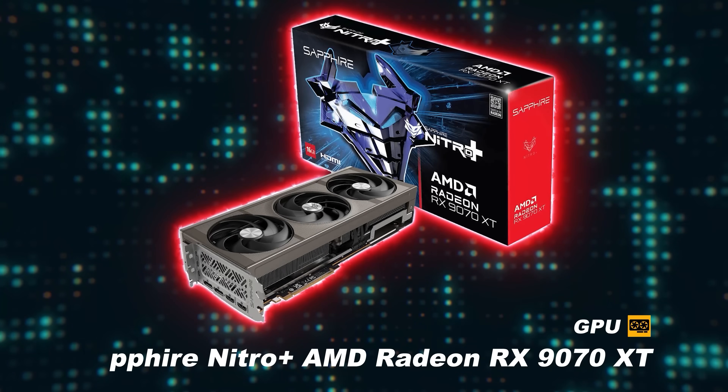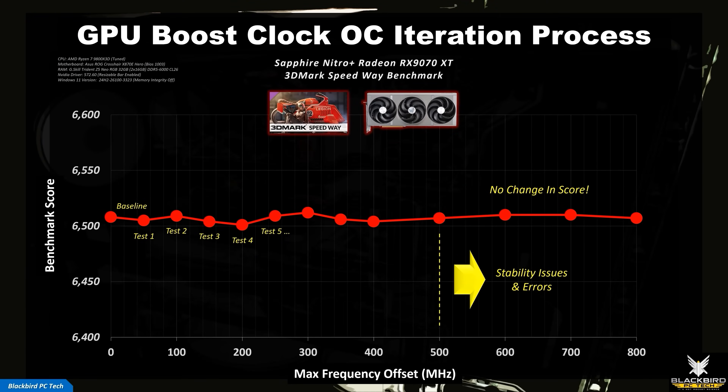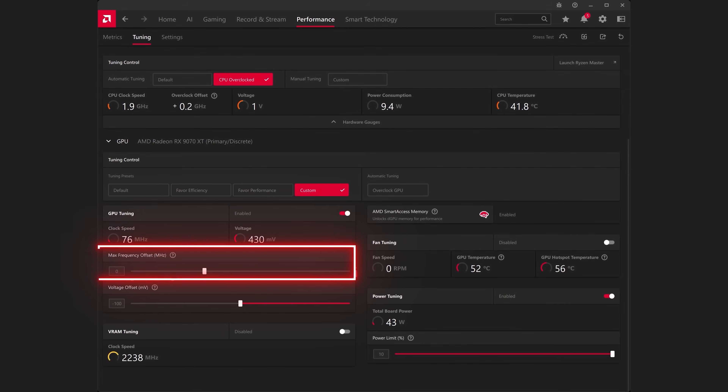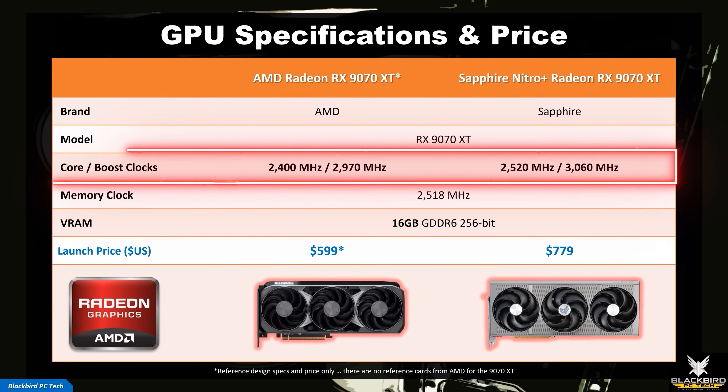Unfortunately for my Sapphire Nitro Plus Radeon RX 9070 XT, changing the max frequency offset had absolutely no impact on performance. This is very strange behavior and may indicate some type of issue with the driver, so I decided to leave it at zero. That said, the default GPU clocks for this card are significantly higher than the reference RX 9070 XT specs, so this might be part of the reason why increasing GPU clocks had no impact.